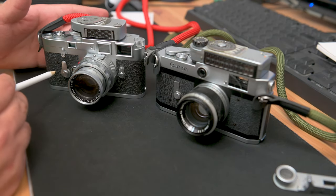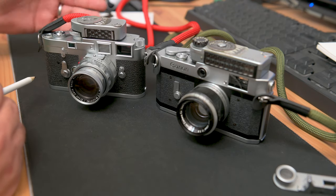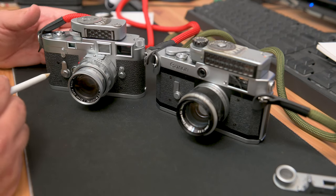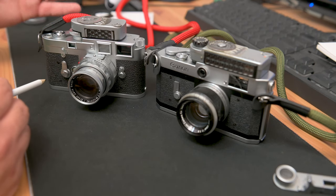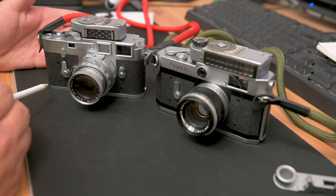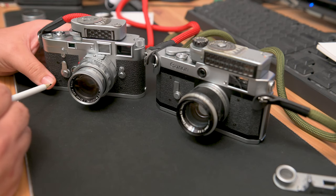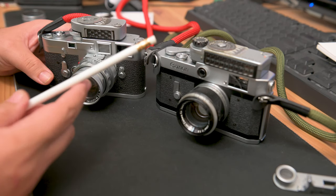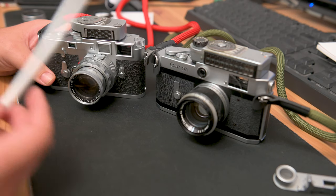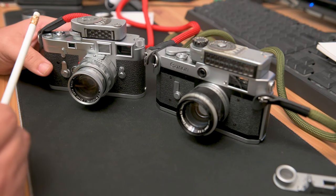As of now, Leica M3 bodies were maybe a couple of years ago around eight to nine hundred bucks for a really good body. Now you're seeing like a thousand to two thousand for a really nice body. And if we're talking mint M3 that's never been used, people are paying three or four thousand dollars. So for the price you would pay for a Leica M3 body, you can get like three or four Canon P's with a good lens.